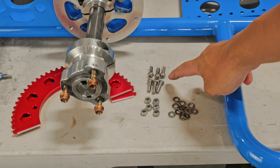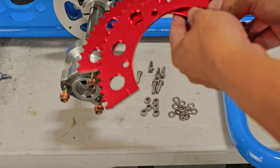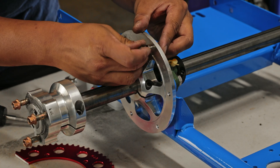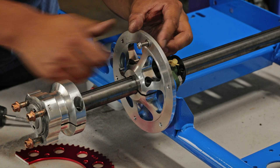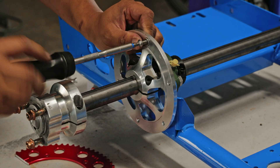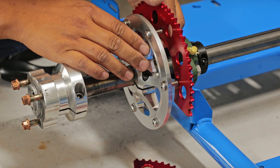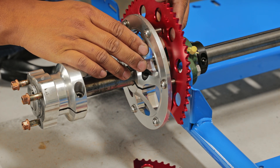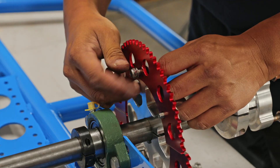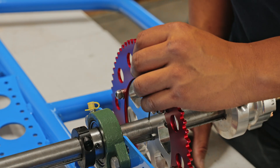The next step is to install the sprocket. Here's the hardware you need: grab a bolt and a washer and fully thread in all six bolts onto the sprocket rotor. After all six bolts are threaded in, grab the sprocket and put it on the back side of the sprocket rotor. Finish it off with a washer and a nylon nut, and tighten them down.